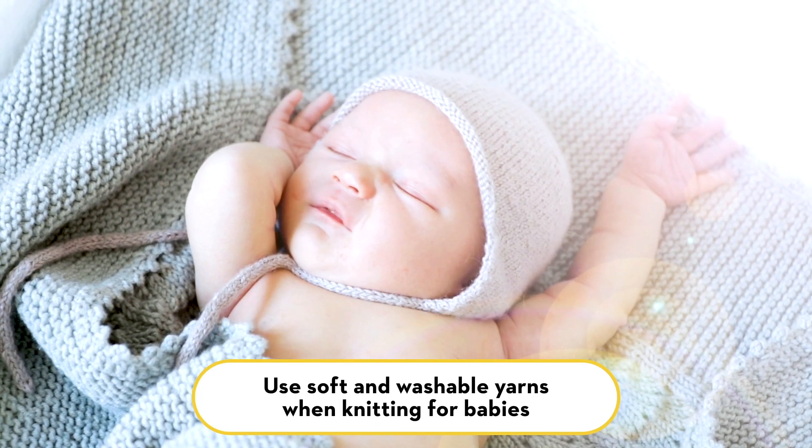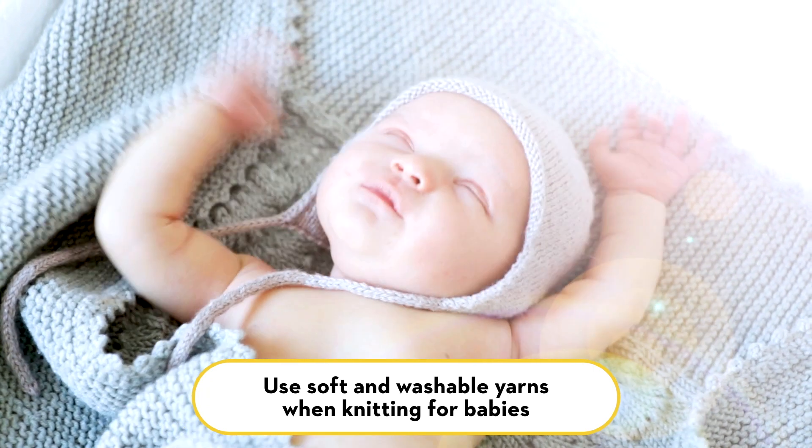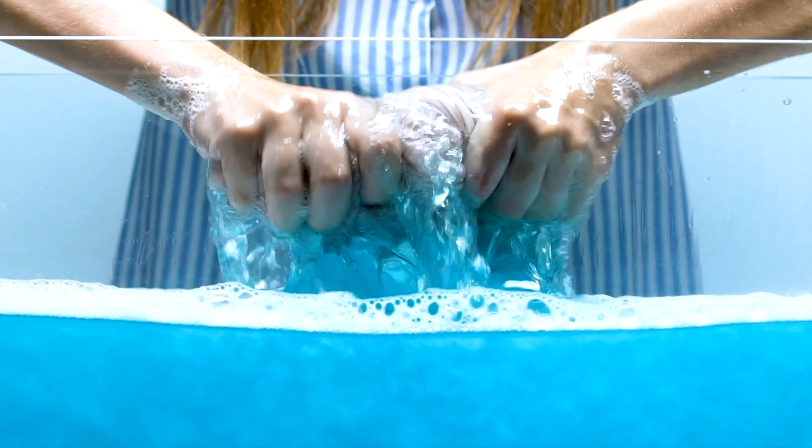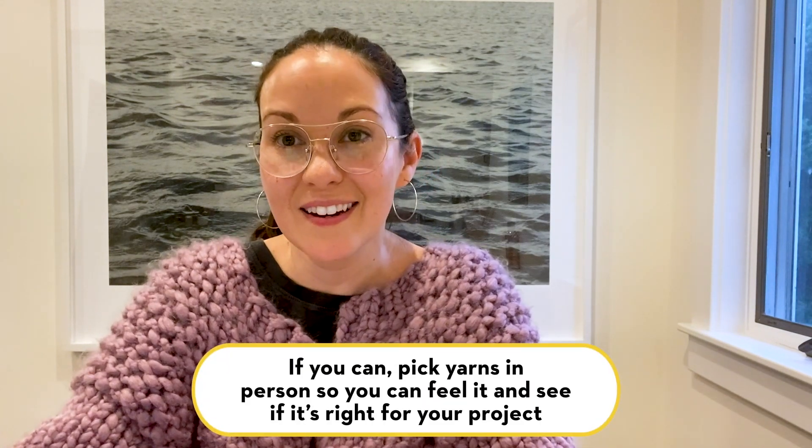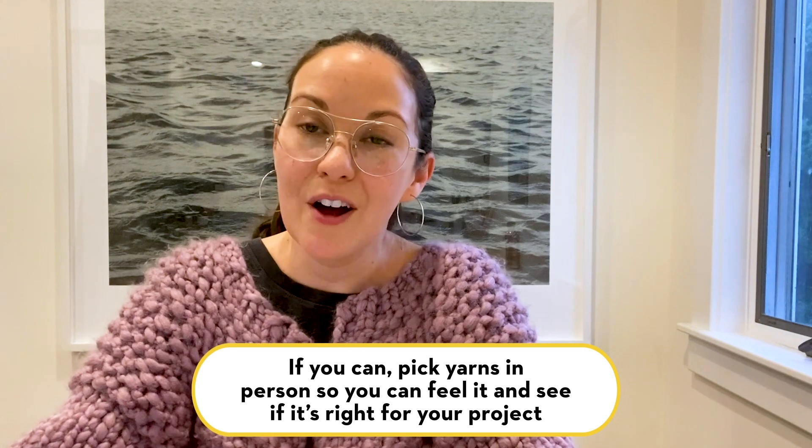If you're thinking about acrylic versus wool versus blends, mohair, alpaca — I like to think about who is this project for. If it's for a baby I definitely want a yarn that you can wash and that's really soft. For myself I don't mind using a yarn that might require hand-washing. Those are all definitely things to think about when you're picking your yarn, and nothing beats picking your yarn in person and being able to feel it and get a sense of how it's going to work out for you, be it a hat, sweater, or something for your home.